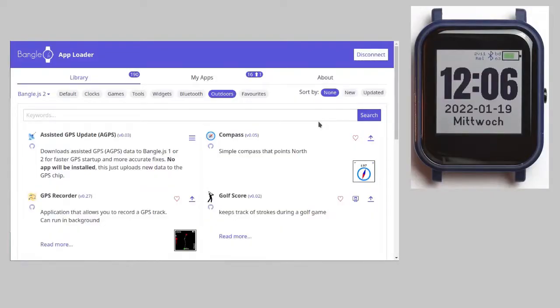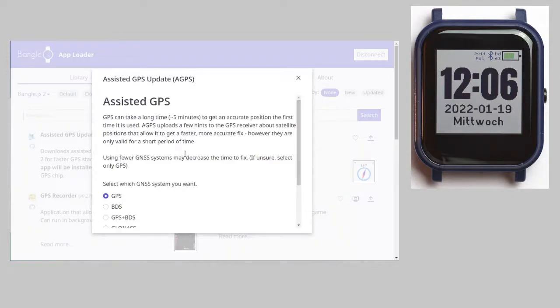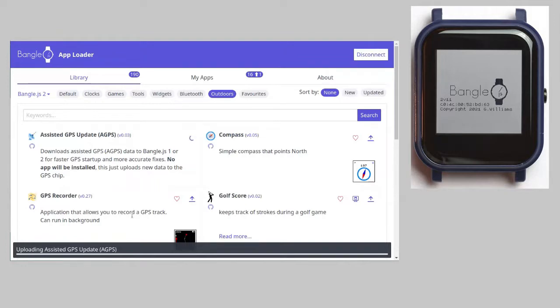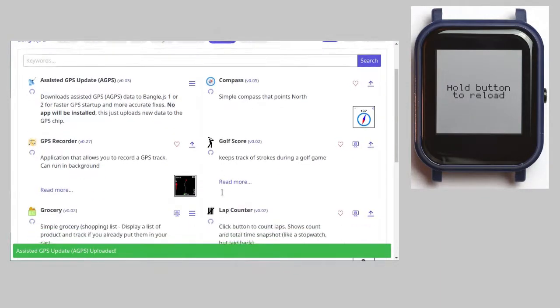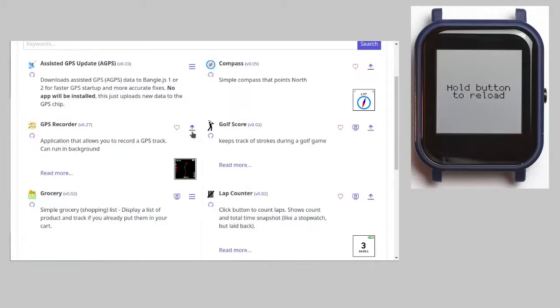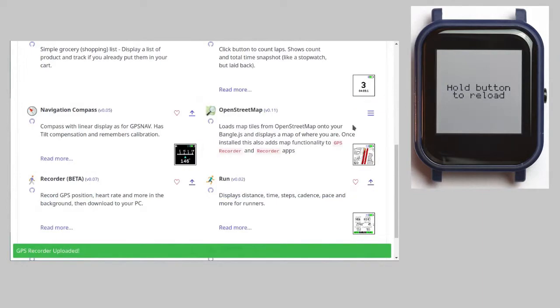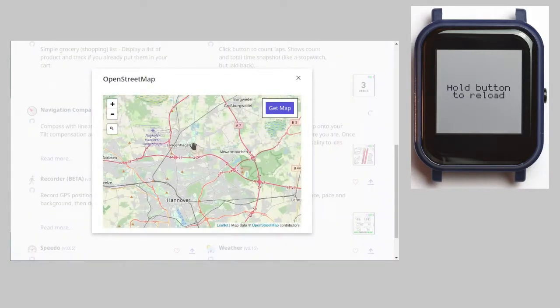Currently you need to upload three items from the app loader to track GPS data. The first is some up-to-date A-GPS data so that the receiver finds the satellites quickly on startup. They are valid only for a short period of time, so upload them on each day you plan to track some geopaths. Then you need a GPS recording app — I decided to go with GPS Recorder. And finally there is an OpenStreetMap web integration.